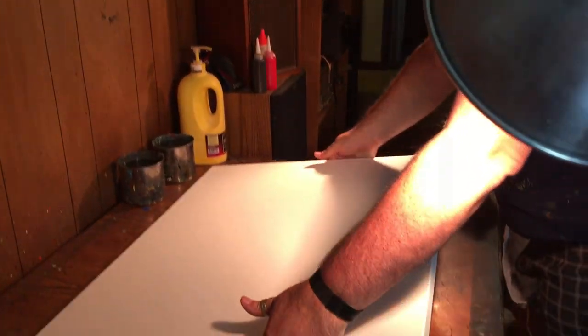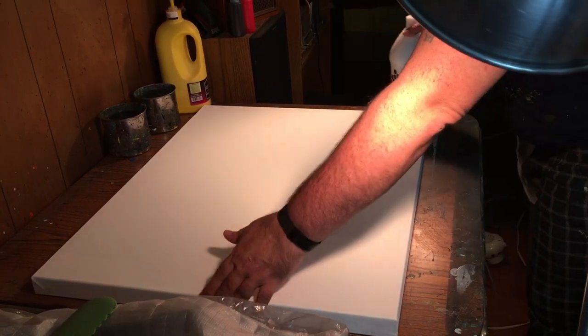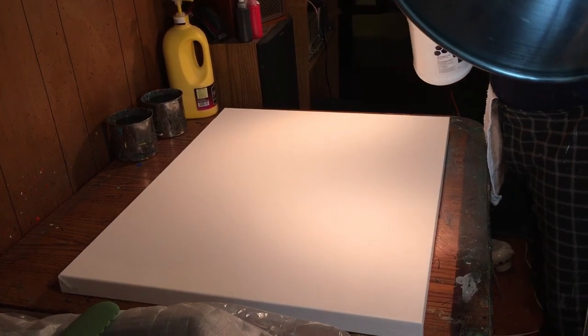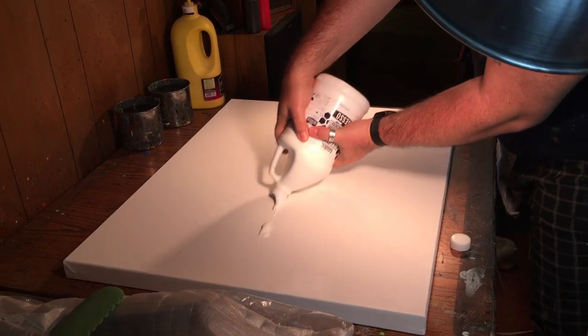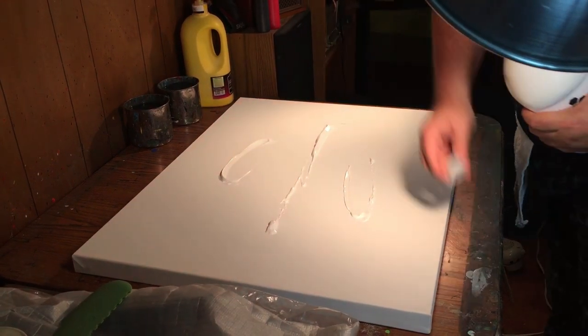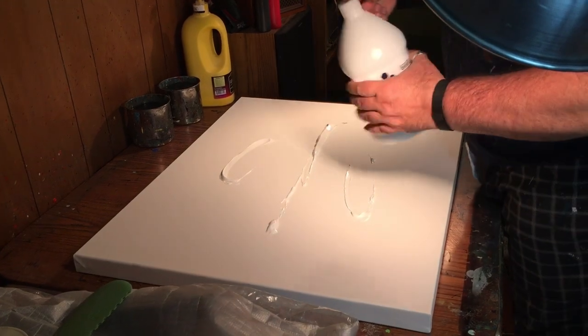Even though they pre-gesso these things, I'm going to add more gesso to it anyway — that's what I like to do. It's thick and pretty heavy duty, but I can't do textures and all that without it. So I'm going to put a little bit on there just to make me feel better. There we go, it's just enough — not a lot, just to help me spread that color around.